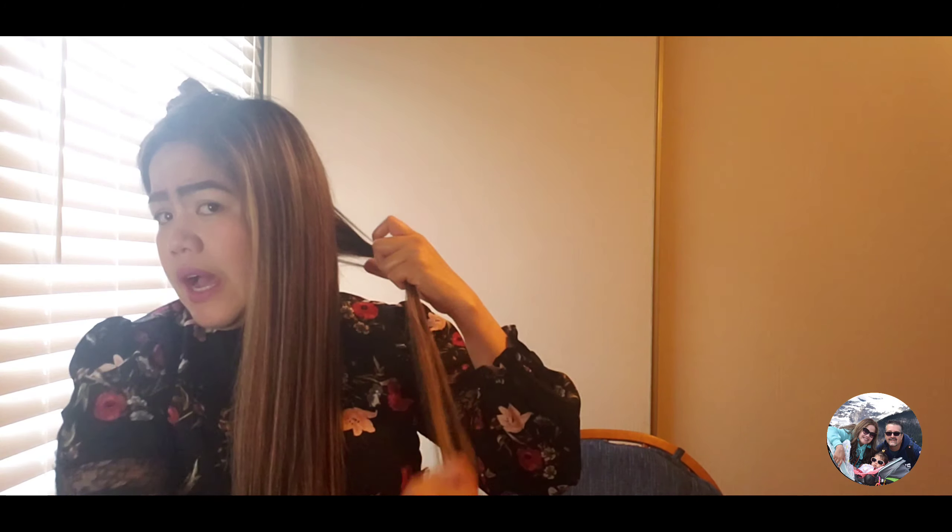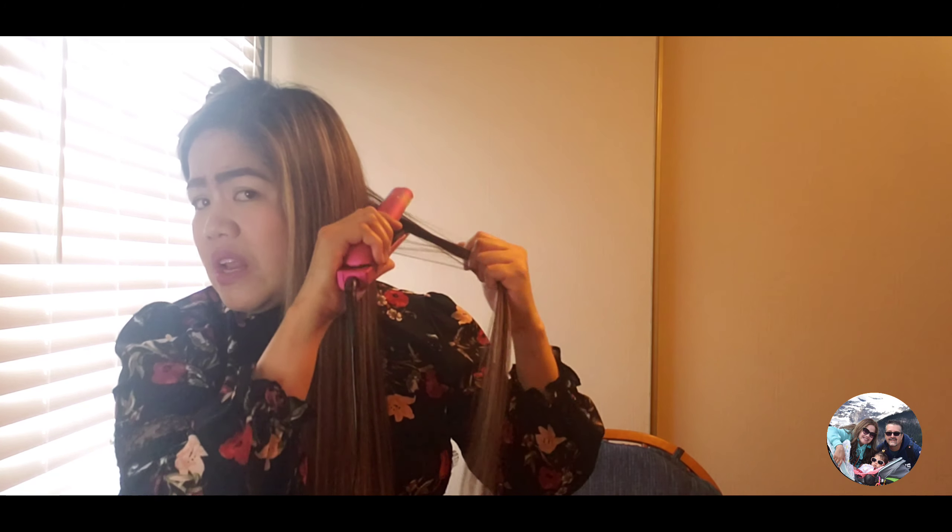My hair is so thick, guys. That's why I straighten it first — so it will evenly straighten. That's how I do my hair when I curl it and when I iron it.